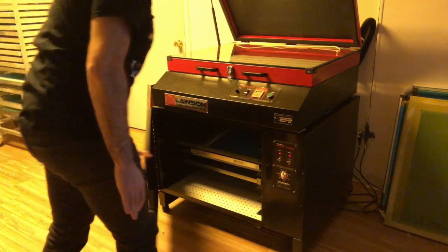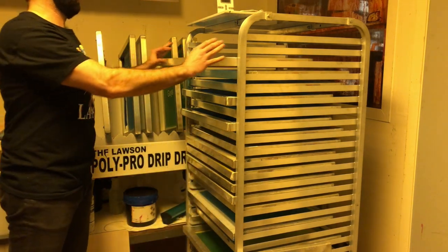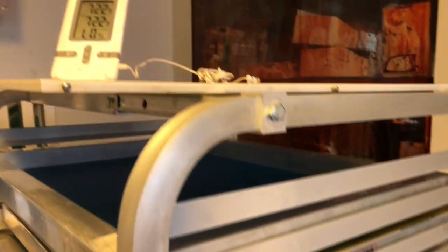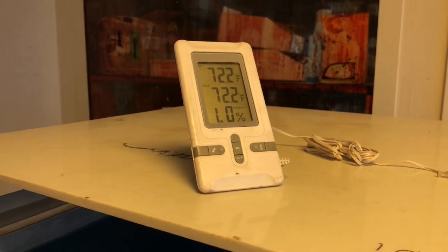If one is not in your budget, you can also use a screen rack. You want to keep your screen room ideally between 70 and 90 degrees with a low humidity rate. Get some fans going to help circulate this warm, less humid air. This will help your screens dry quicker.